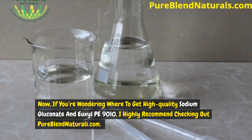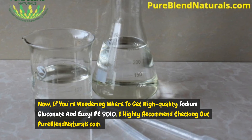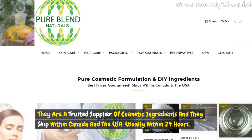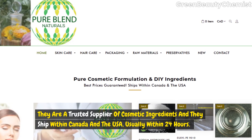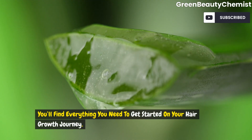Now, if you're wondering where to get high-quality sodium gluconate and the preservative we use, I highly recommend checking out pureblendnaturals.com. They are a trusted supplier of cosmetic ingredients and they ship within Canada and the USA, usually within 24 hours. You'll find everything you need to get started on your hair growth journey.